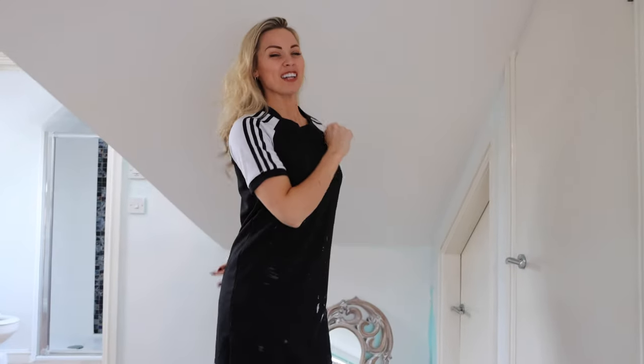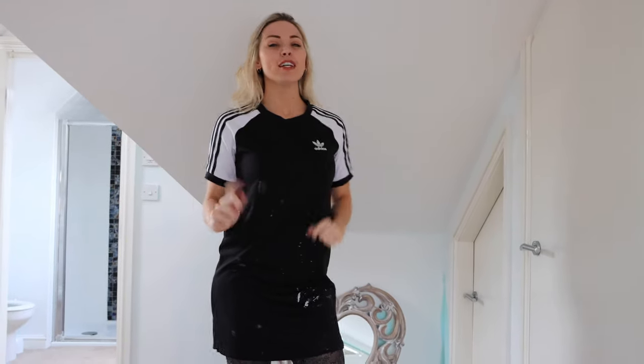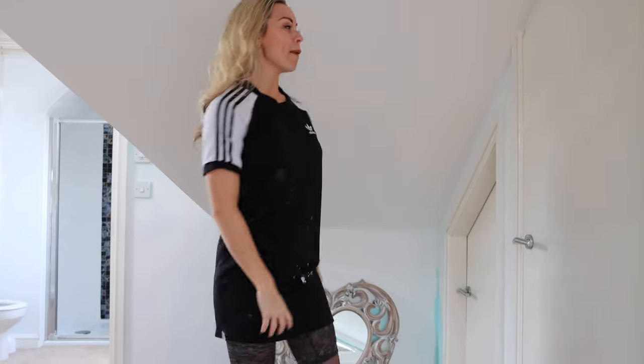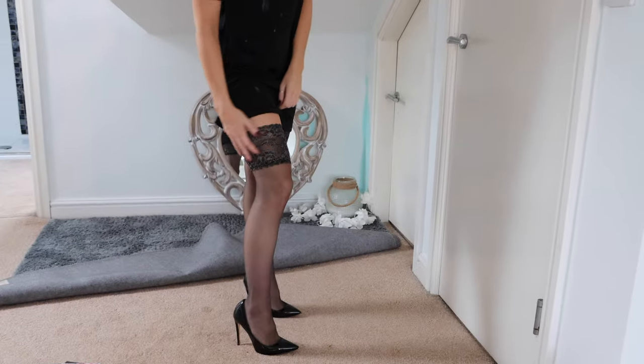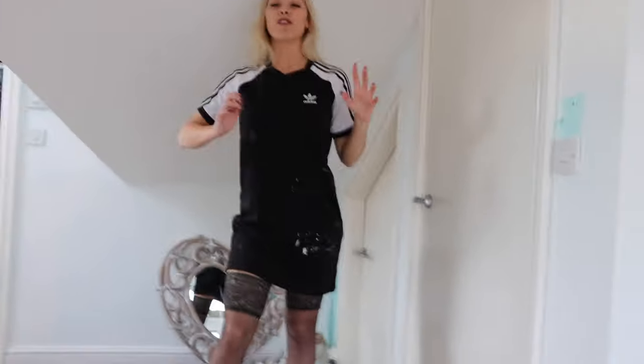Hello everybody! Welcome back to the Gabrielle Taylor YouTube channel. I'm Gabrielle. If you have never been here before, you are brand new. This channel is all about high heels. It's also all about stockings, which I have on, and it's just about following me and my life around.